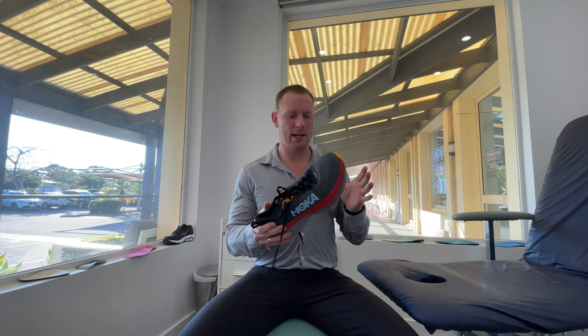Try all the others on, but if you want something just for all-day comfort and you don't have that excessive movement, this is a great option for you. I'd like to thank Athletes at Pacific Fair for supplying us the shoes today to enable us to do these reviews, and I hope that helps you pick out your next pair of runners.